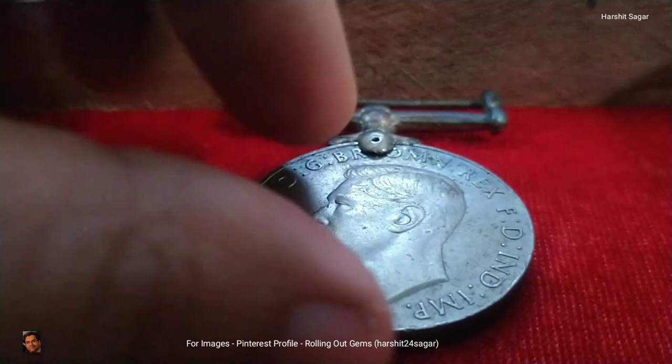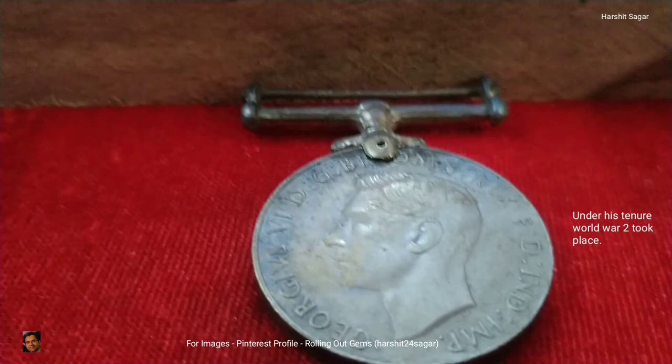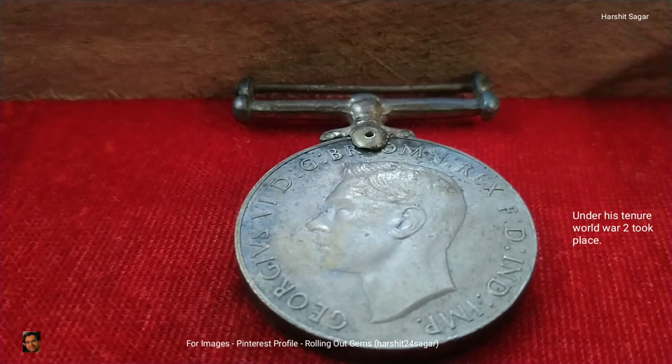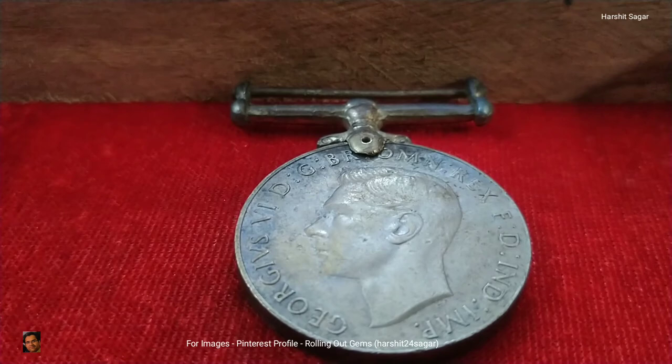On the back of the medal there is a bust of King George VI facing left. The bust is a bareheaded one — it is without the crown. Surrounding the bust there is an inscription which means: 'King George VI, by the grace of God, King of all the Britains, Defender of the Faith, and Emperor of India.' That's it for this video, thank you for watching.